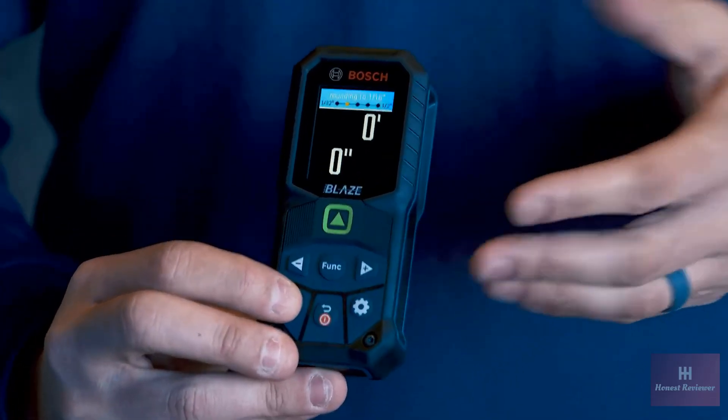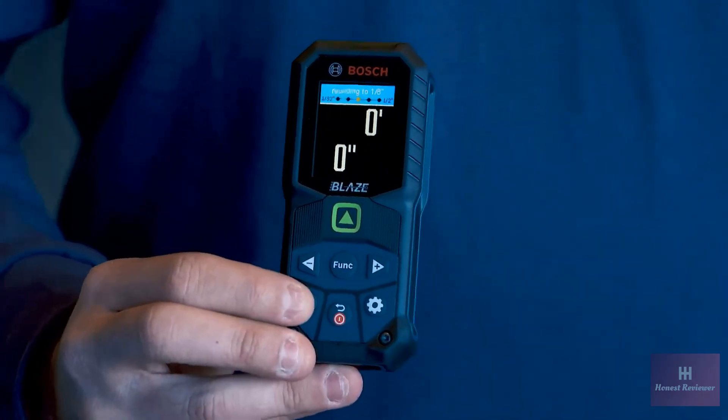We also added a way to change the accuracy on the front of the tool by simply pressing a button. This will change the accuracy on the fly, and any measurements you may have done that you forgot to change the accuracy on, it will retrofit for you as well. This is available now everywhere in the market, so check it out at your local distributor.